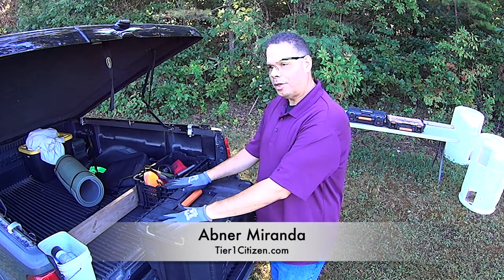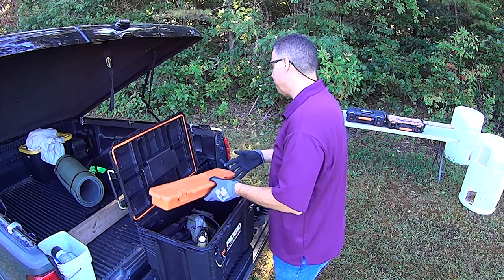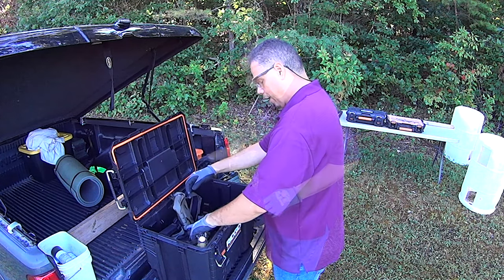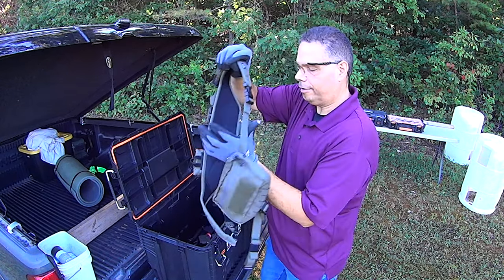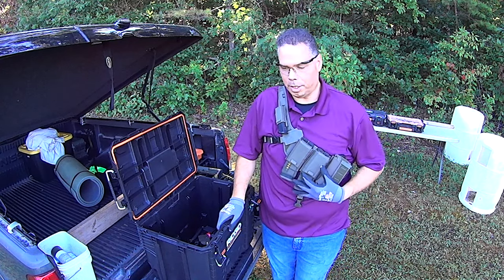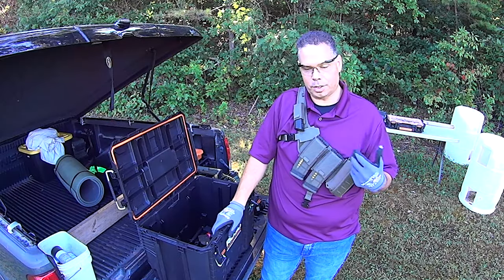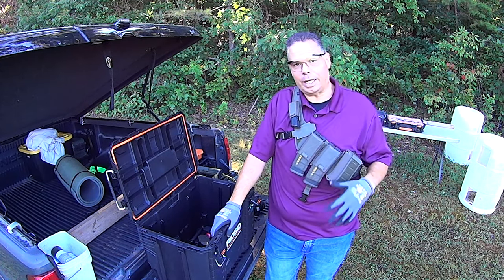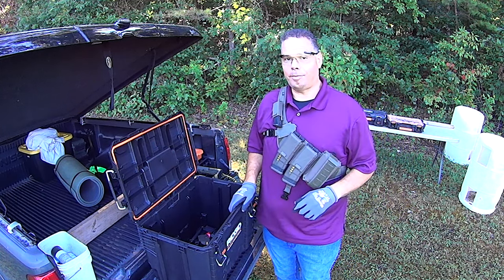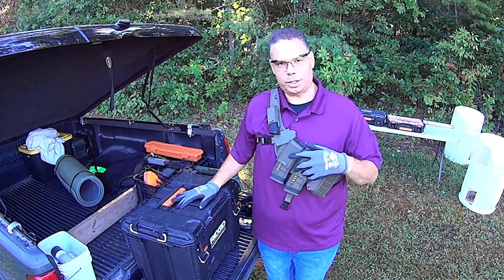Hey guys, welcome back to the range. In the goodie box I have something I wanted to show you - this is pretty cool, it showed up yesterday and when it got here I went 'okay, you have my attention.' Check this out - I know right now someone's brain just melted. I pulled out the packages, assembled them, and immediately went 'oh, okay, now we're looking at something cool.' It's got the pack on the back. Let me explain to you why this is such a cool thing.